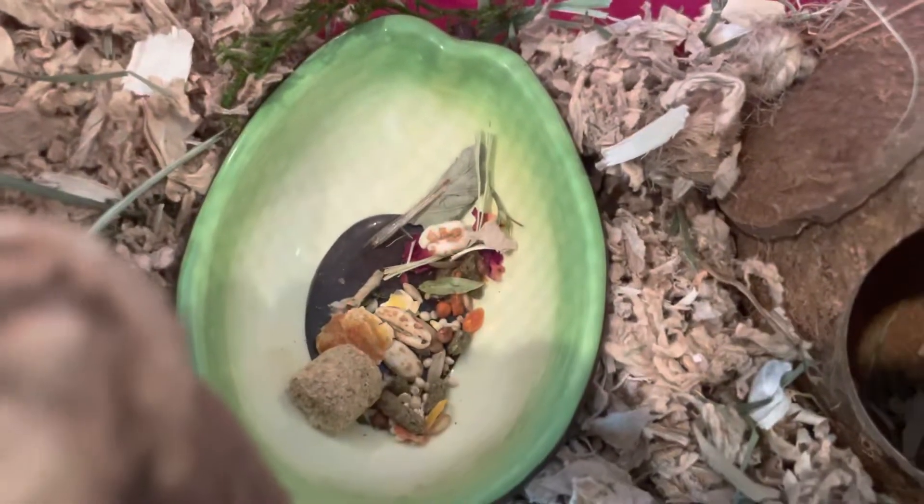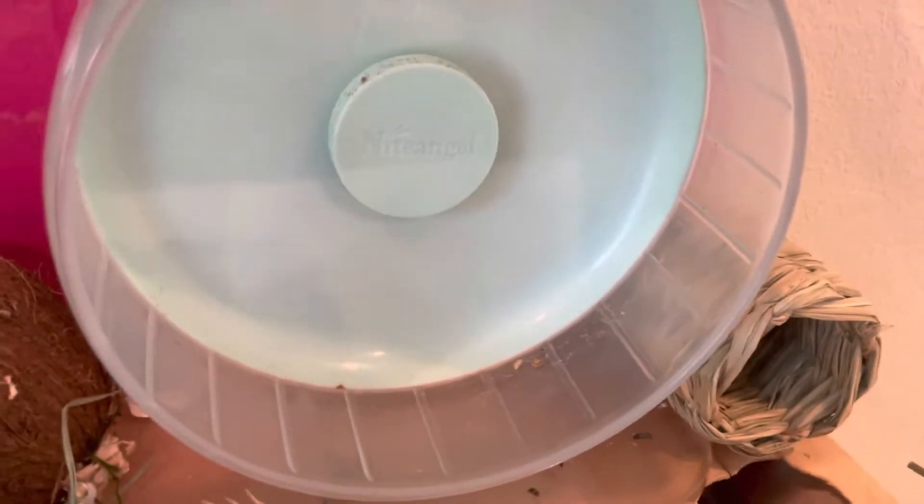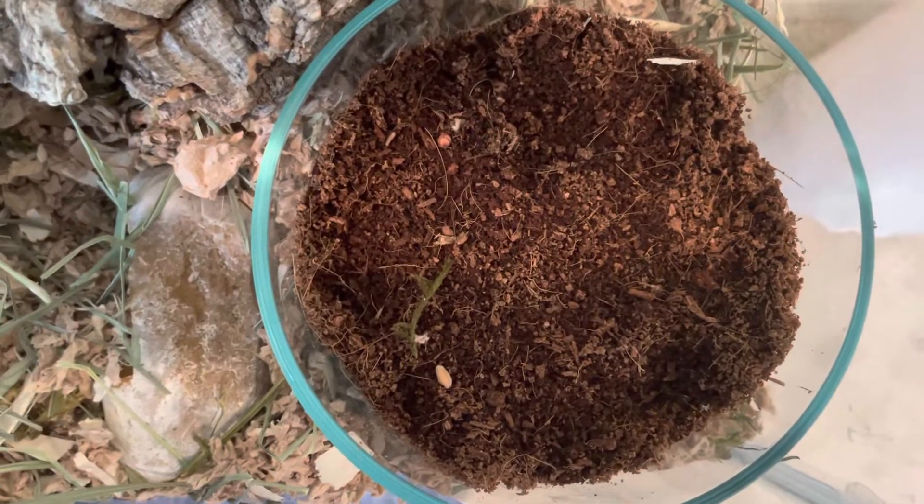Over here is his avocado food dish and a coconut. Then going across the cage is a piece of grapevine wood. Right here is just a little hanging chew toy. Then his wheel and a hay tunnel. And then his multi-chamber hideout with this little hamster chew toy. Some coconut fiber in this little glass dish that I got at a garage sale. Then another rock and his cork tunnel.